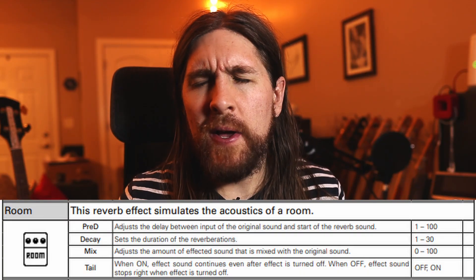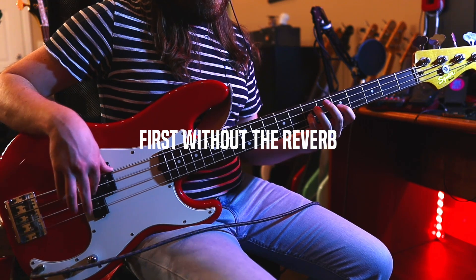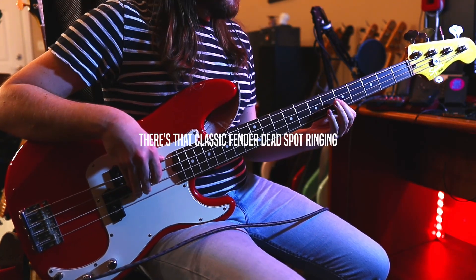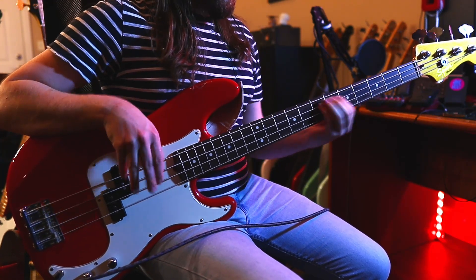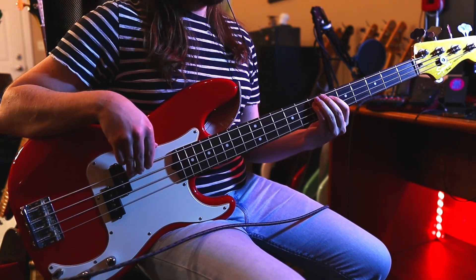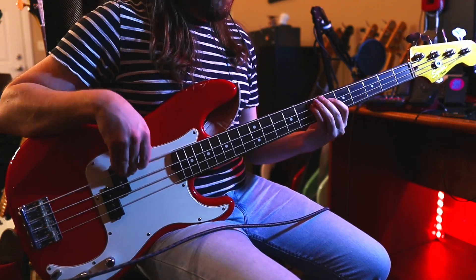At the end of the chain, I've added a room reverb — it just kind of gives the sound a subtle live feel. Punk really benefits from being a little bit rough around the edges, and I feel like that's a nice texture for this kind of style. So that's all the pedals we're going to use for now. Let's see how this sounds on a song like London Calling.